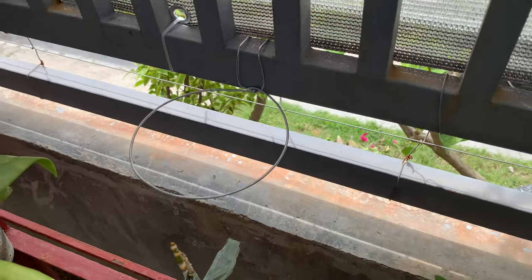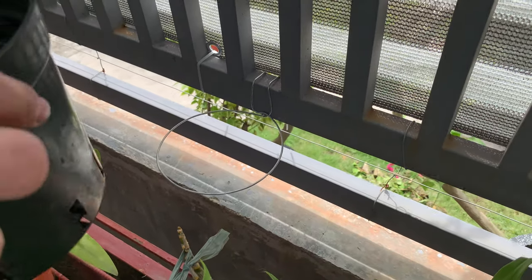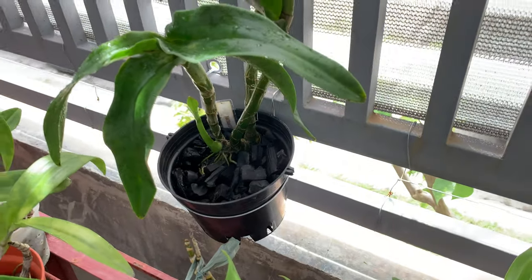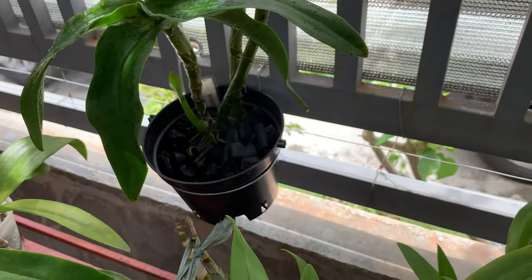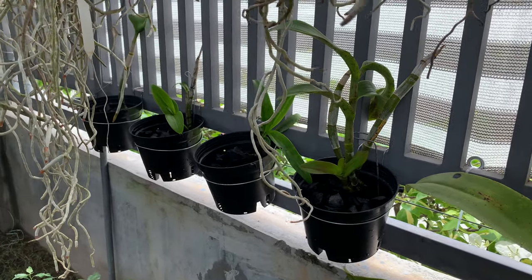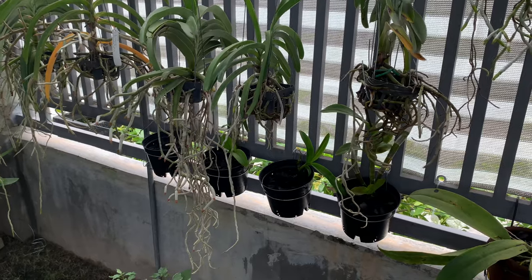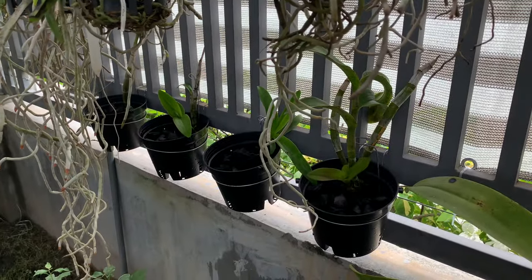Let's try it — I place the hanger on the wall and then place my orchid in it. Done! I think I've saved space and I need to do this with my other orchids. I did it with my other orchids — they're under my vandas, which is also an experiment to see if the dendrobiums will grow well there since I water the vandas at least twice a day. Hopefully they'll do well!